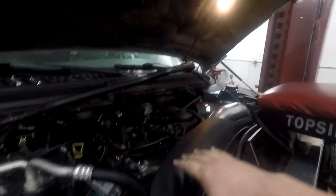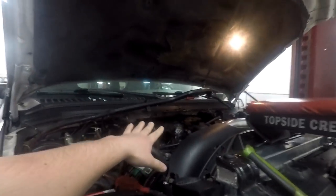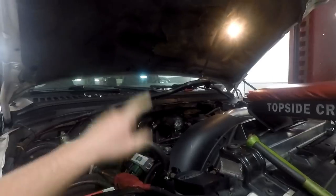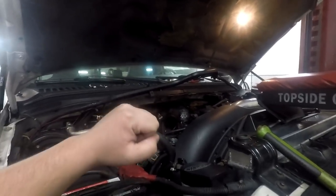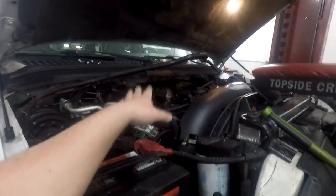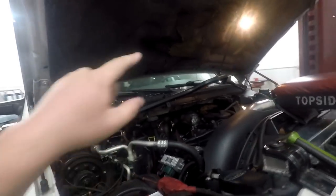If you haven't already, please hit that subscribe button and give this video a big thumbs up. As you can see, the turbo is all out — Greg got that taken care of. Many of you may remember me complaining about the BD up pipe being a bear to get in. It's because there was a stud at the very back of the firewall that wasn't allowing movement at all, so Greg did grind that down, giving us a lot more movement.